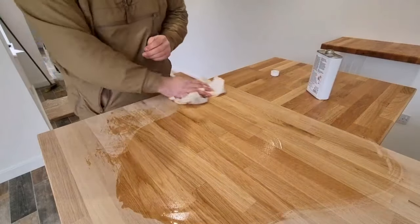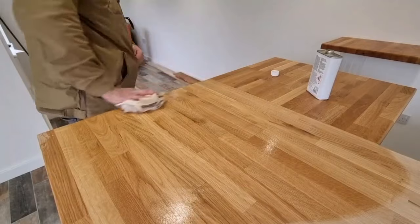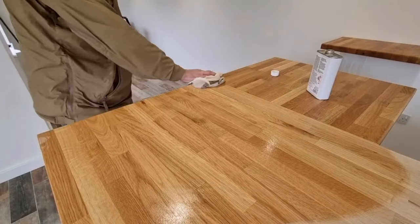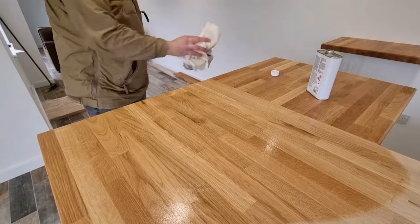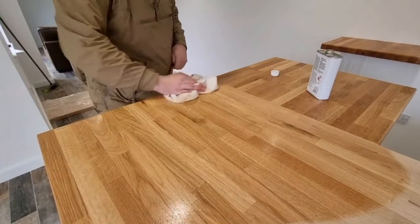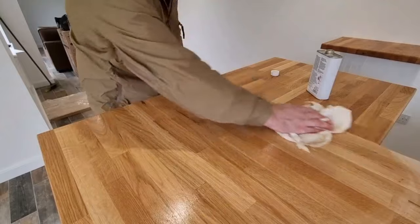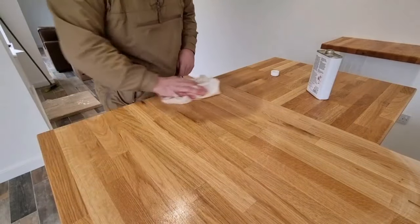Applying the Danish oil — it's a really simple finish and it's also got a varnish in it, so when you add several coats over a few days, leaving it to cure between each coat, you get a real nice build-up of protection which highlights the grain nicely and gives that natural beauty.